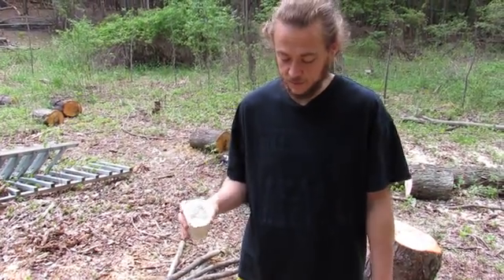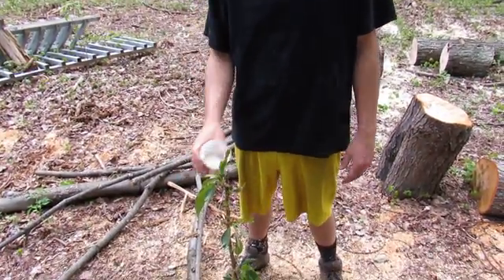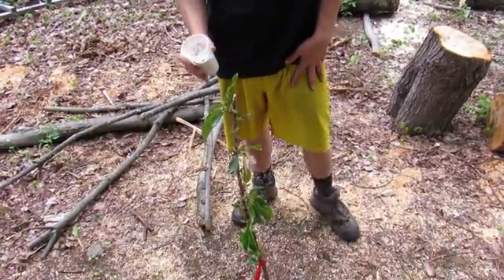So what I'm going to do here is just spread it in a small area around the base of the fruit tree that's getting the ants, and hopefully that'll do the trick.